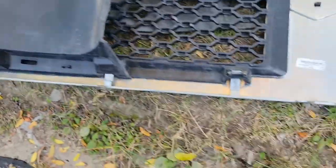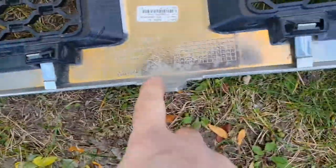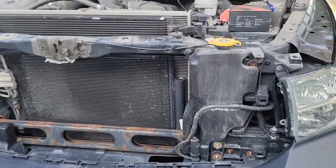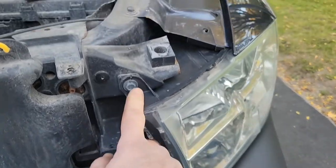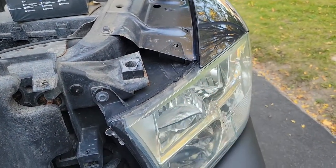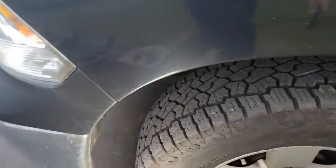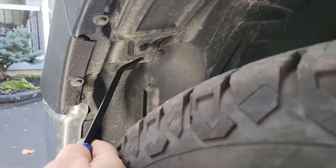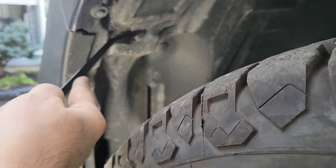Now we have our grill out. I'll show you the bracket on the back side. There's one clip here, this bracket, and then another clip. Now that the front is open, you can take the light out. I need this bolt here and that bolt, and there's a bracket on the back of it, so I'll do the bracket first. I'll go underneath the wheel well — there's a little clip here — and I'll pry this open.